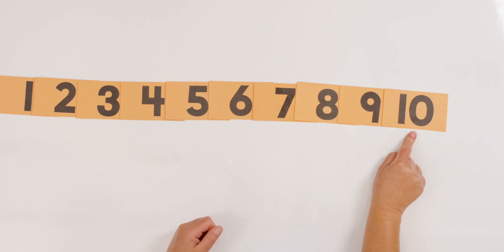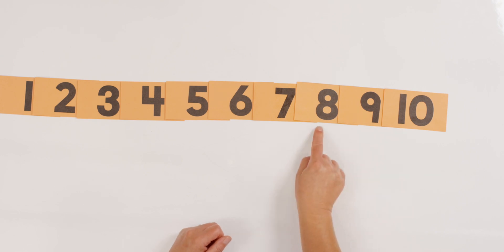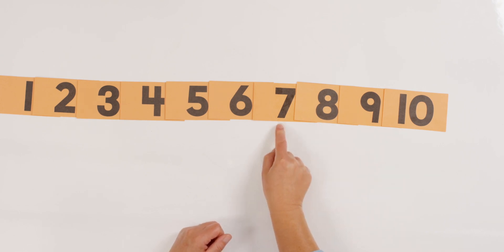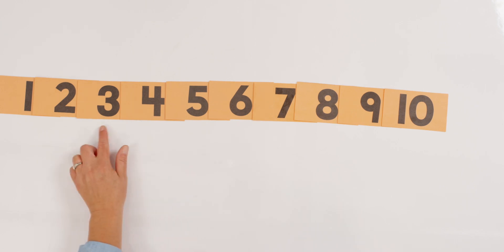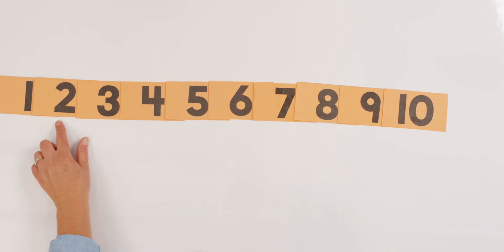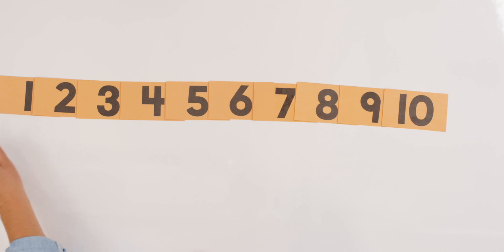So what we're going to do is practice counting backwards. Let's look at our number cards again and point to them as we count backwards. Ready? Ten, nine, eight, seven, six, five, four, three, two, one. And what would come next? Zero! That's pretty easy too, huh?